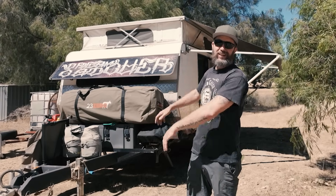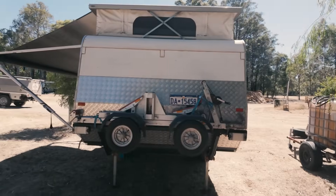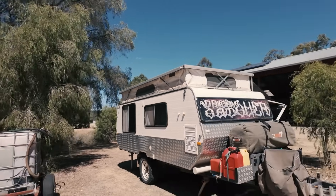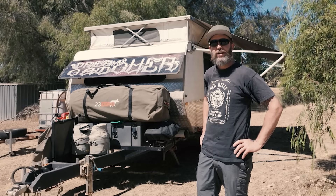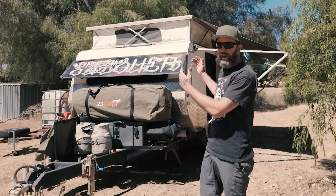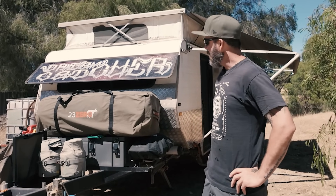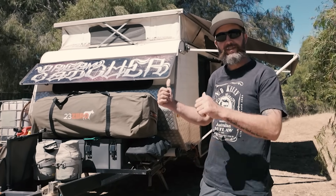This is our 1988 Viscount Seabreeze, slightly modified. We've been on the road for two years now and we've done a few modifications even before and after we've been on the road, and we thought we'd just have a walk around and show people our home. We'll run through a few things on the outside, go through some bits and bobs that we've modified and changed, and then we'll show you the inside.